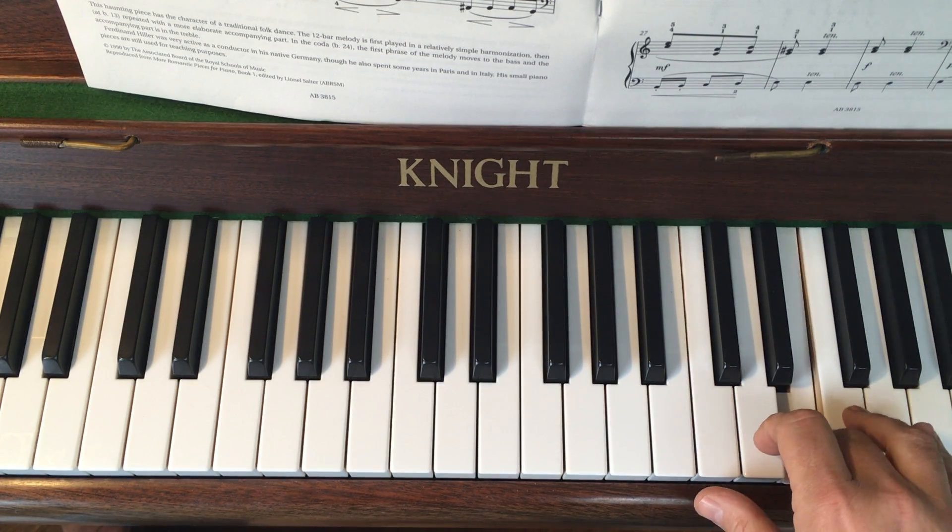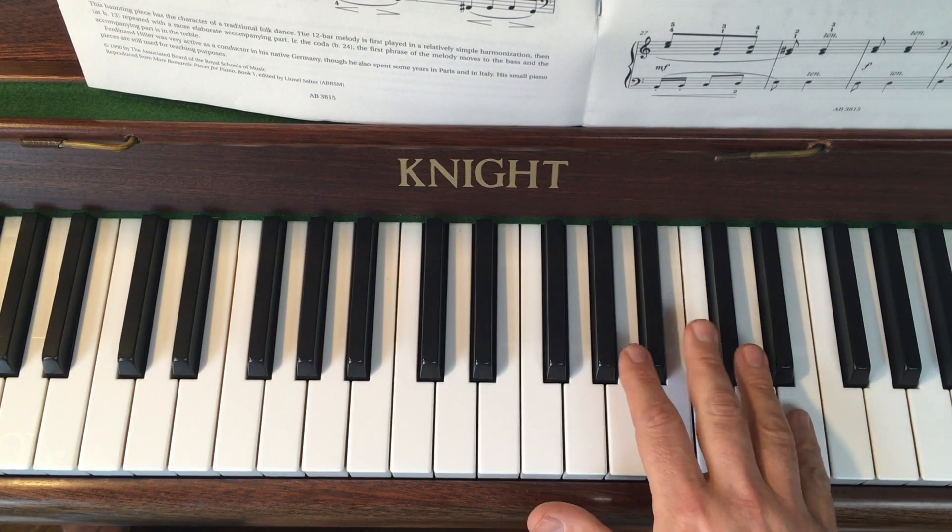I'll do that again. So it's quiet, quiet, still quiet.